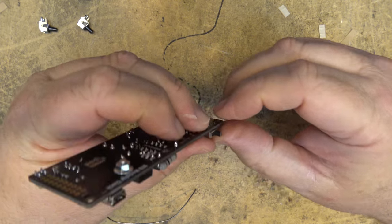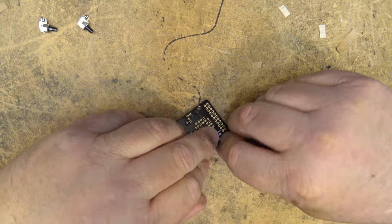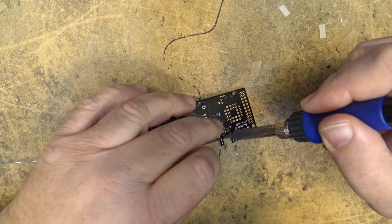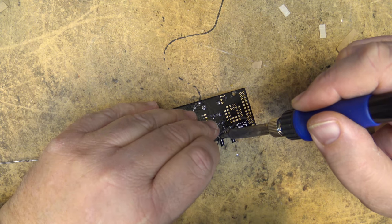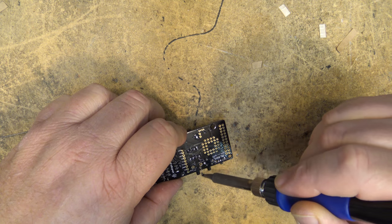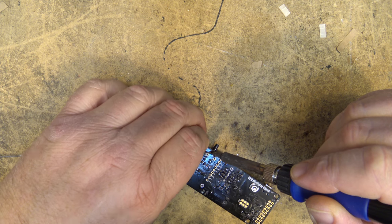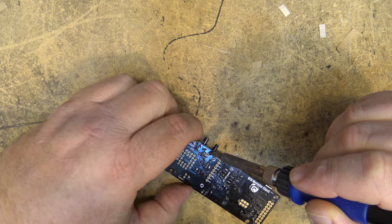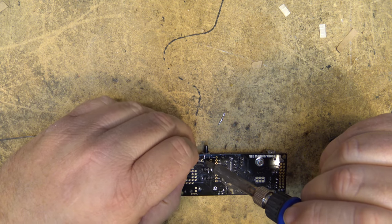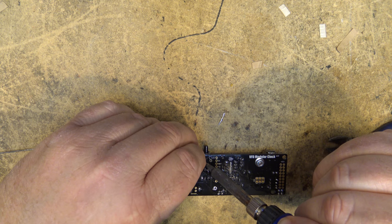Now we mount the switch for the alarm, and then the other two tactile switches used to set the time. One thing I've noticed is that this is a fully plated board and it takes a fair bit of heat — my solder doesn't even want to flow properly unless I get it really hot.